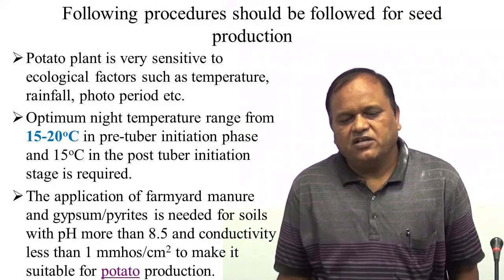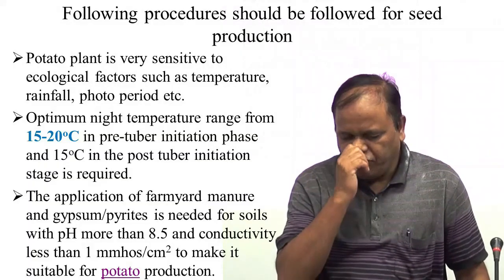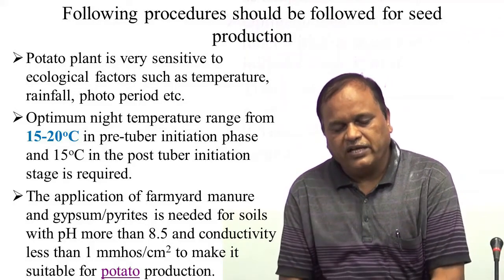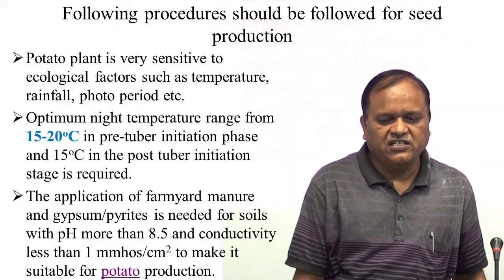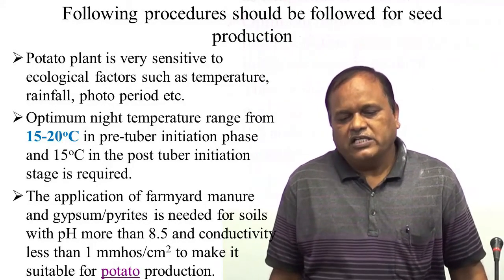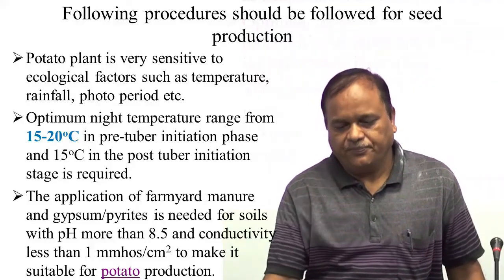The application of farmyard manure should be done. If there is alkaline soil with pH more than 8.5 and conductivity less than 1 mmhos per square centimeter, amendments are needed to make it suitable for potato production.